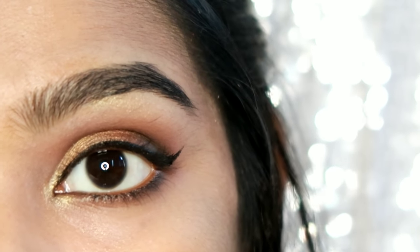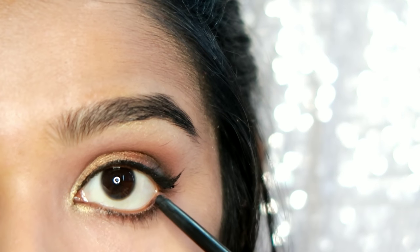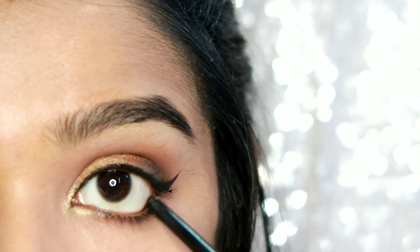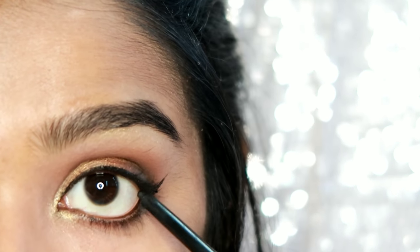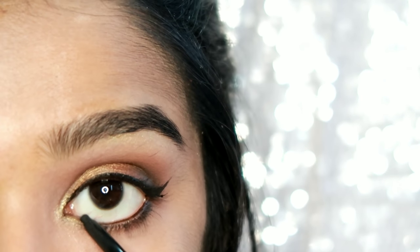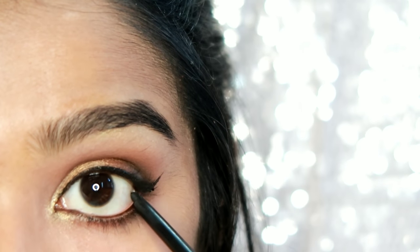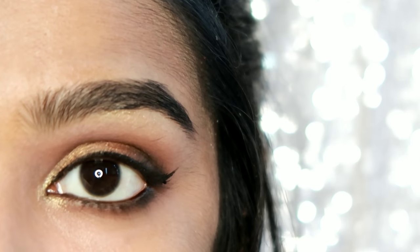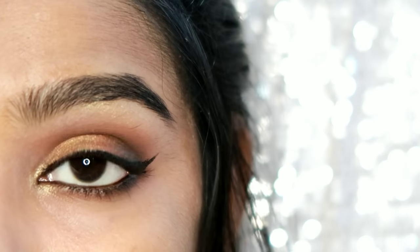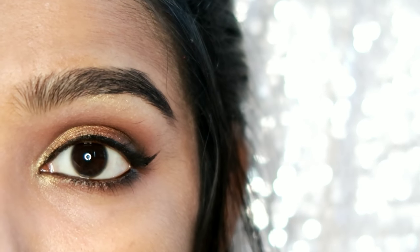Next, I apply the kajal. This is a normal iconic kajal. Apply the kajal in small strokes. Use the common colors of eye makeup. Extend the kajal in small strokes and connect it with the eyeliner. If you want to apply false eyelashes, you can do that too.